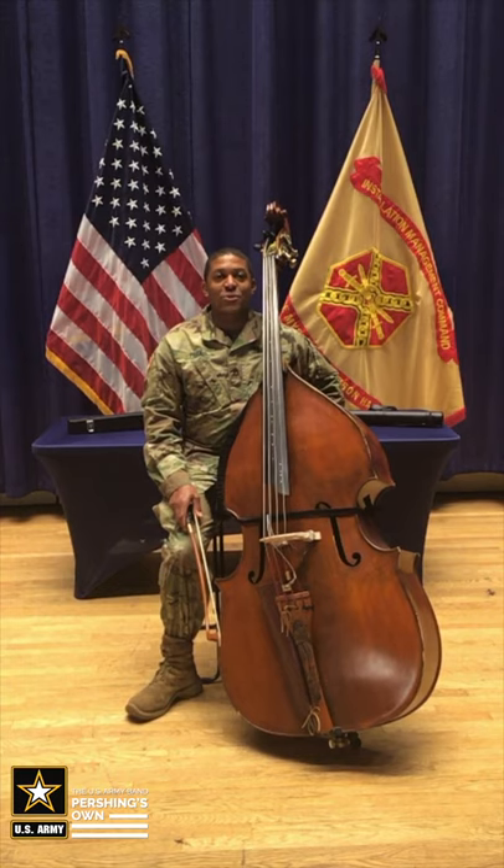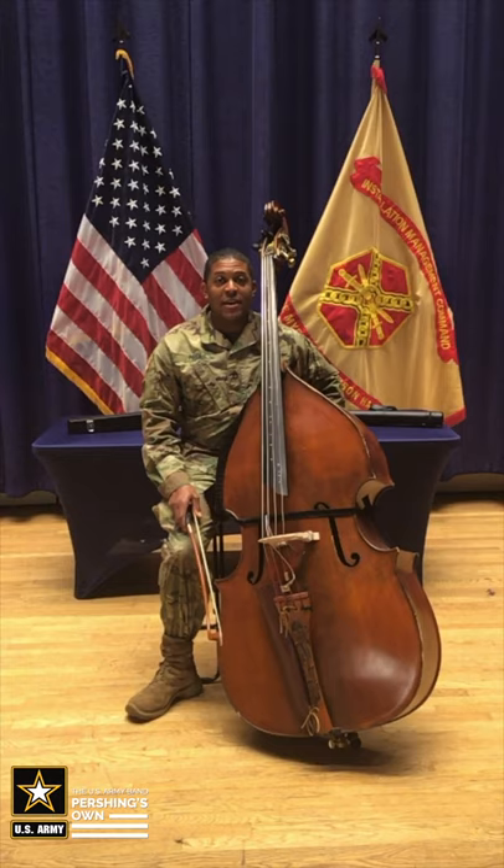Hello, my name is Sergeant First Class Zach Pride. I'm a bass player with the U.S. Army Band, Pershing's Own.